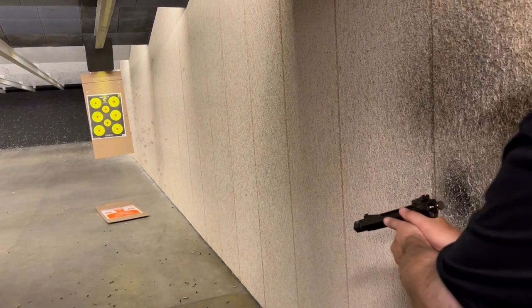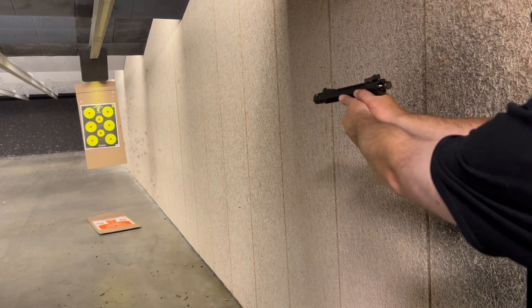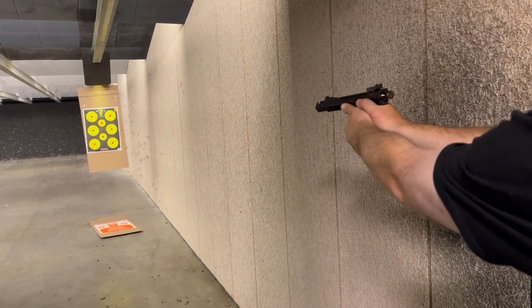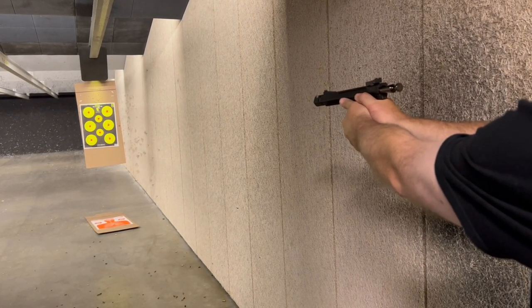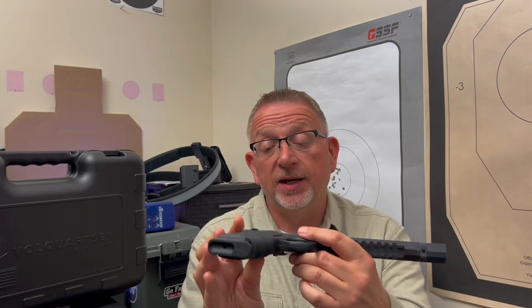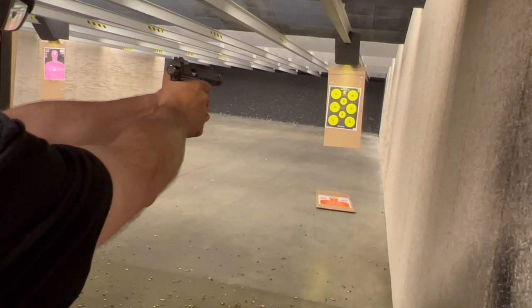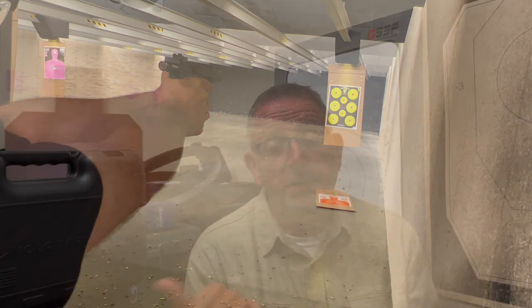And that's exactly what I've gotten with the Volkquartsen Black Mamba. This thing is accurate. It's fast. This gun will perform at a pace that I will never be able to perform at. Now, I'm going to keep trying to get better, but I've got to tell you, I will never be able to outperform this firearm. It is phenomenal. It's been pretty interesting because I've let a lot of folks shoot this gun — both experienced gun folks, some new folks, old, young, male, female.